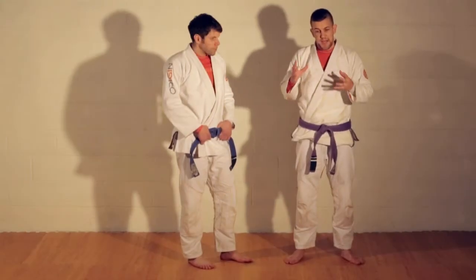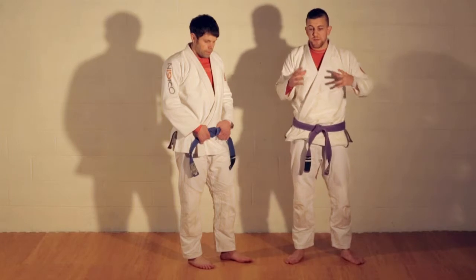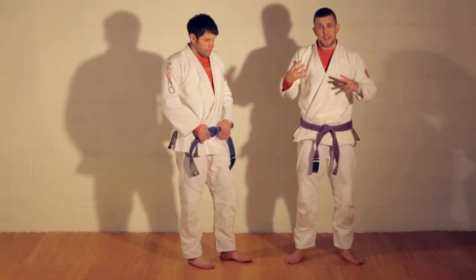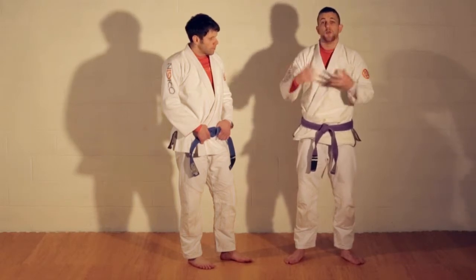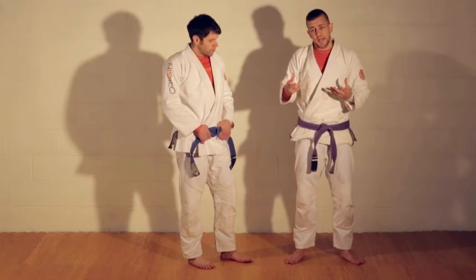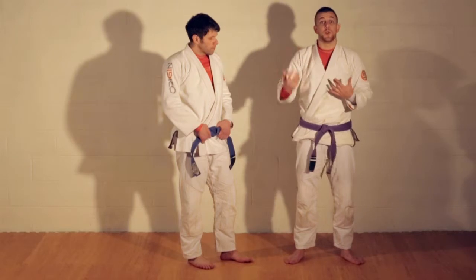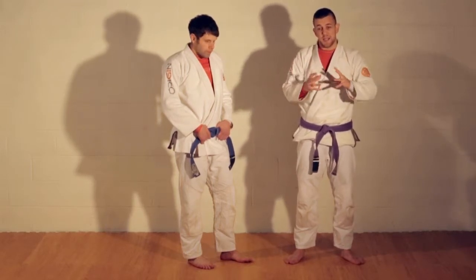A cool thing about standing techniques — it's very easy as a jiu-jitsu guy, especially if you're new and came in with no prior grappling experience, to be intimidated by the standing game. It looks like a whole new world with a whole new set of techniques to learn, and you start getting really overwhelmed and forgetting about all the stuff you've already learned.